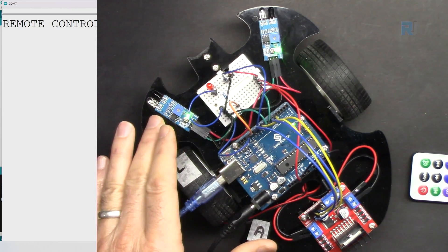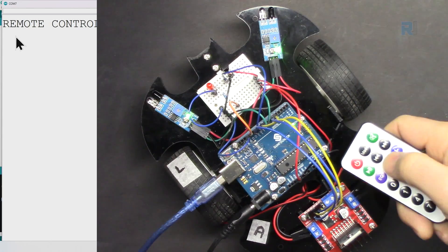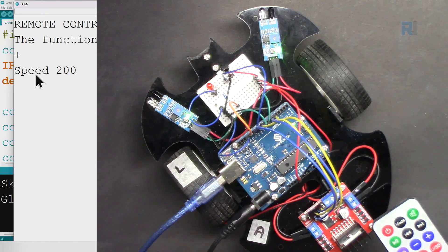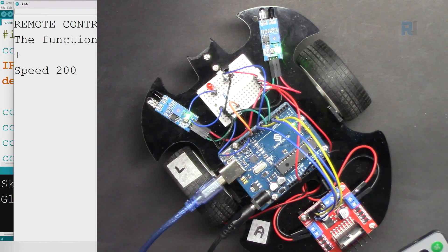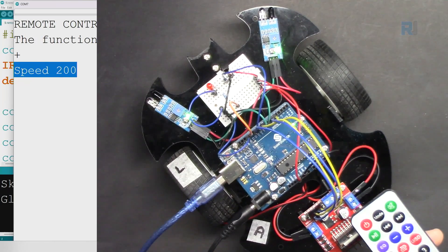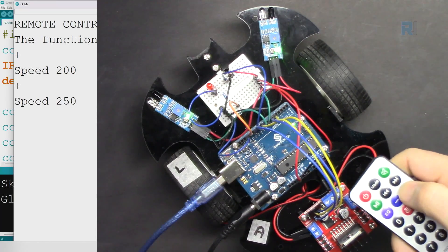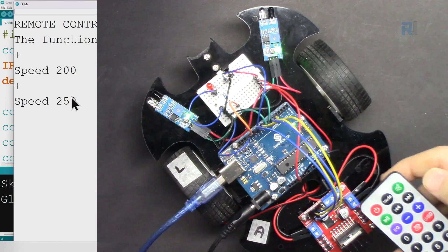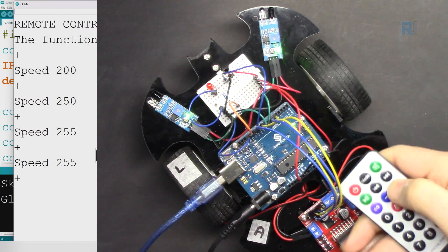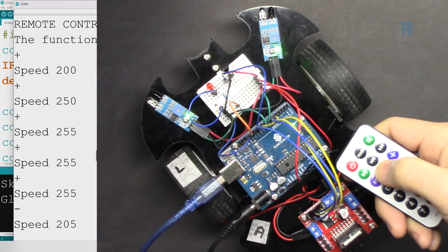The serial monitor is open and the code is loaded. Let's test the functions. If I press positive you will see the remote control has started and it shows the speed we have set. The default is 150. When I press it once it increases. Now it's 250 and if I press it one more time it goes to 255 — that's the maximum. Even if I press it 10 more times it will not change because we have limited it in the code.